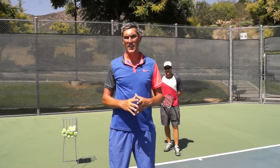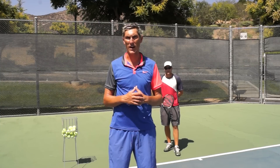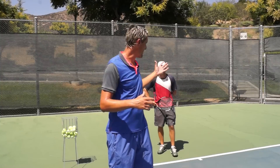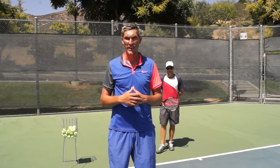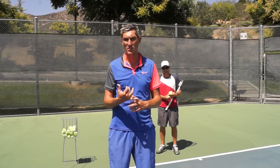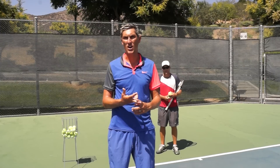Hey guys, Brady here with your daily tennis lesson. We're looking at helping the beginner tennis player out this week, going over the basics of some of the main shots. Today we're going to look at the serve. We've got Mark here today, and we're going to go over three really key ideas: the first being the stance, the second being the toss, and the third being his contact point.